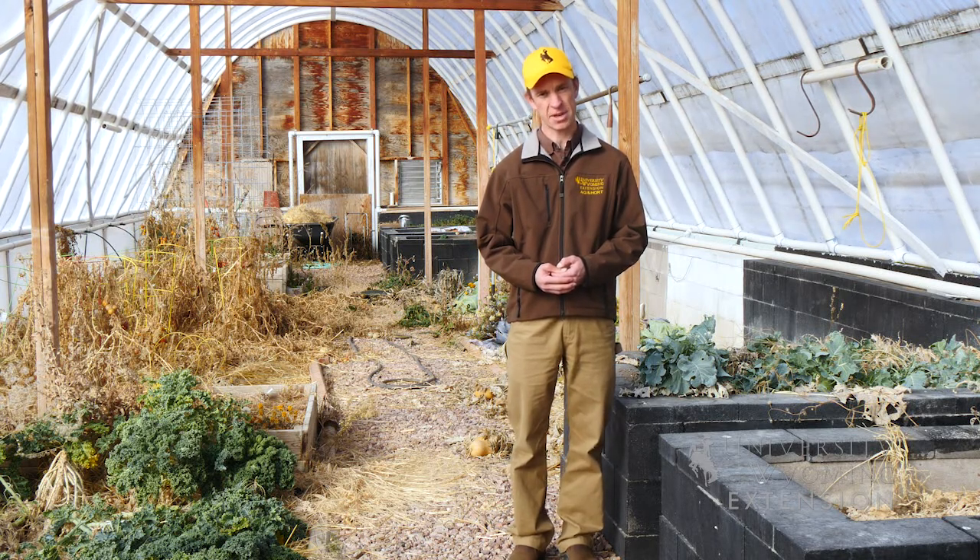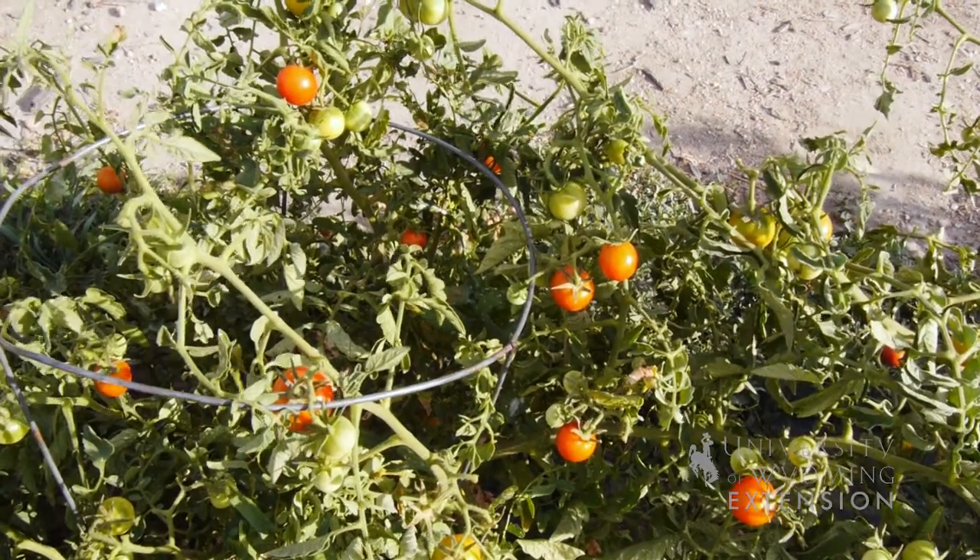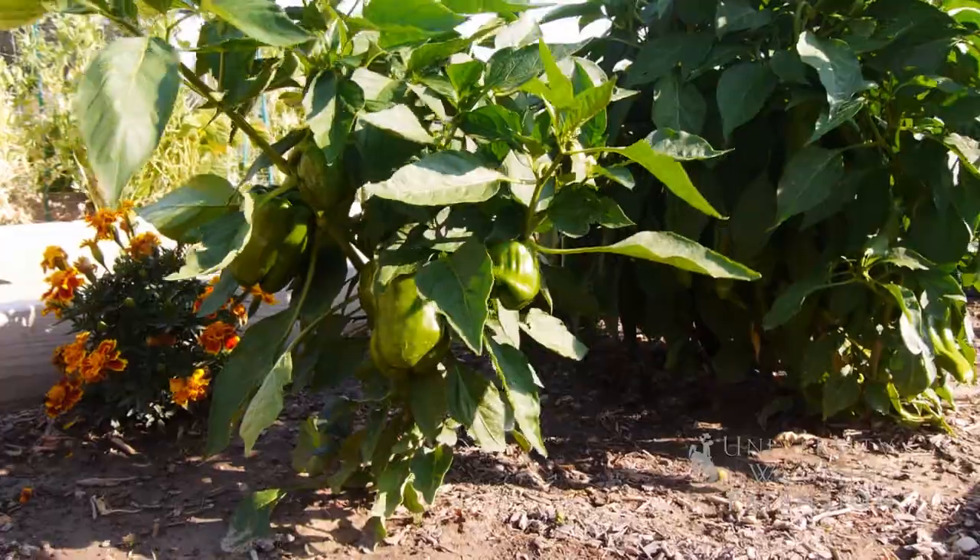The other important consideration to remember is we're not only thinking about rotating that particular crop, such as the tomatoes for example, but we're also thinking about rotating everything within that family. So for example, the Solanaceae family includes tomatoes, but also includes potatoes, eggplant, and bell peppers.